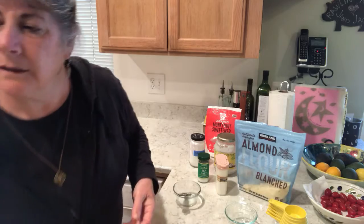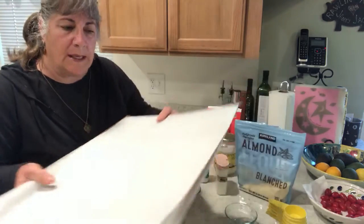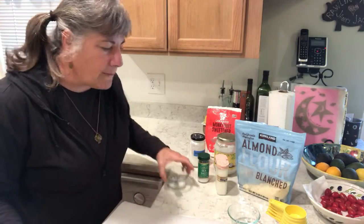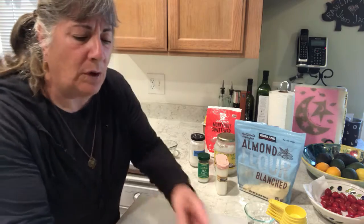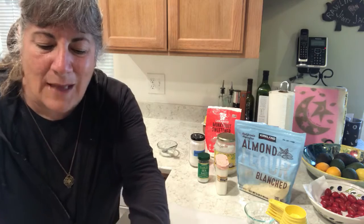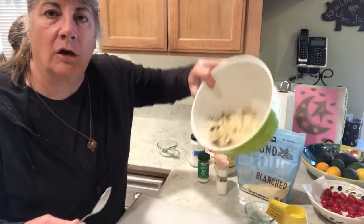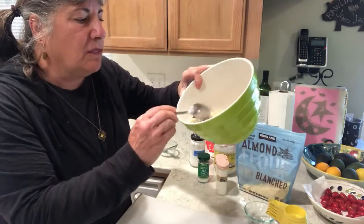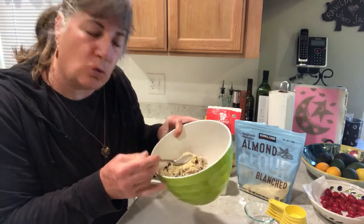Now I'm going to make sure my pan is covered with parchment paper because I don't like scrubbing more than I have to. Parchment paper is really lovely — anything that drips you just take the paper, wad it up, and it goes in the trash. This double batch will make about 24 or 25 cookies.